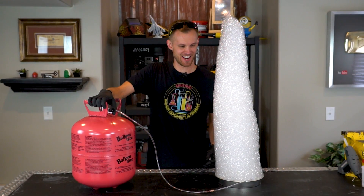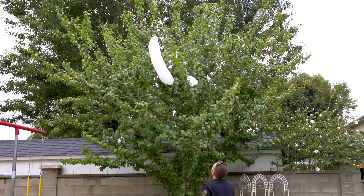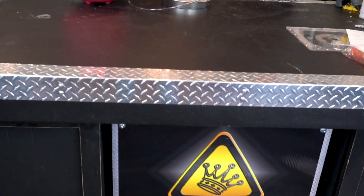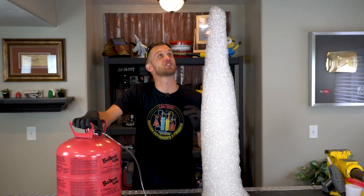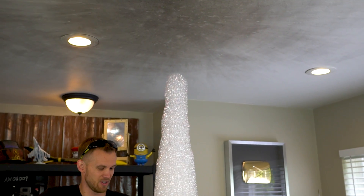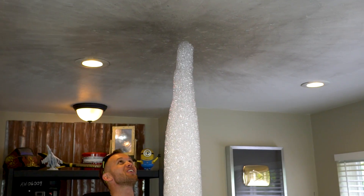There's no wind in here — it's great, just keep going. Since it's like soap, do you think it will clean the ceiling a little bit? We are touching the ceiling — we've done it! We're an inch away... we've done it. We are touching the ceiling.